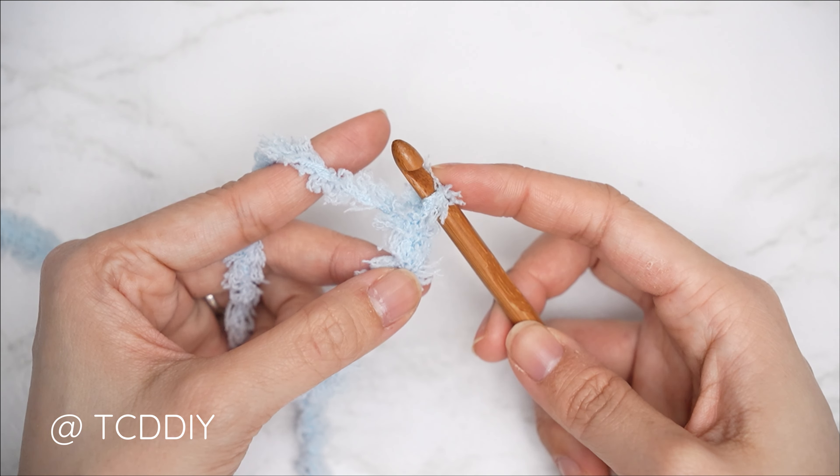I'll be showing the seaming process with a baby sample. Fold the waistband in half, insert your hook into both the corner stitch of the front and back panel, yarn over and pull through everything, then chain one to secure. Now do an outside loop slip stitch seam: insert into the front loop of the front panel stitch, then into the back loop of the back panel stitch, and with three loops on your hook yarn over and pull through all three. Continue until no more stitches remain.